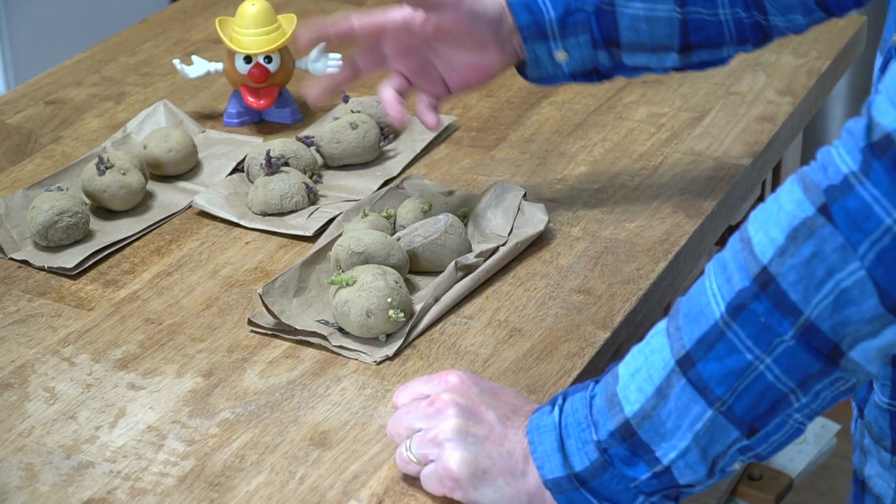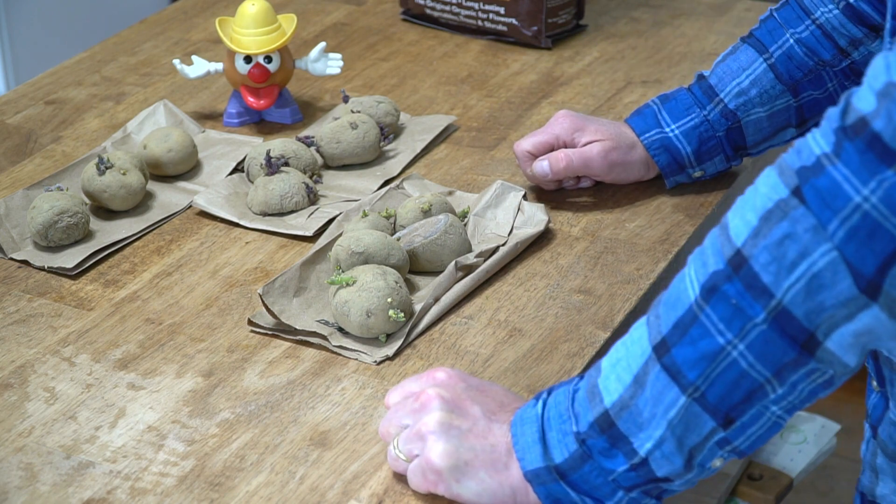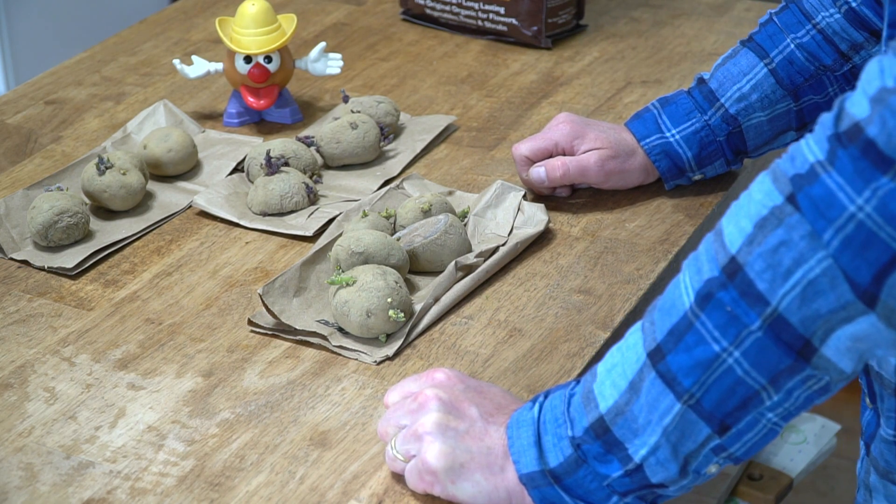First up, be sure to plant only certified organic disease-free potatoes. I bought all of these potatoes from a local farm store for a grand total of $1.62. Also, be sure to select only varieties that will store well in winter. Here in the Northeast, good storage potatoes include Yukon Gold, Red Norland, and Kennebec.